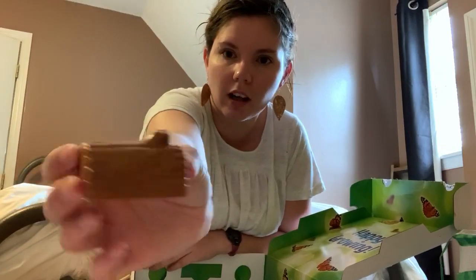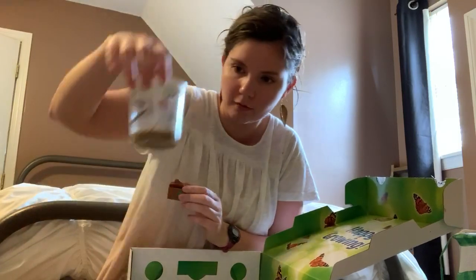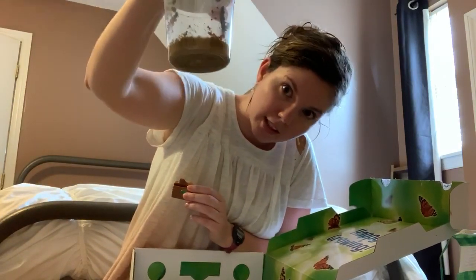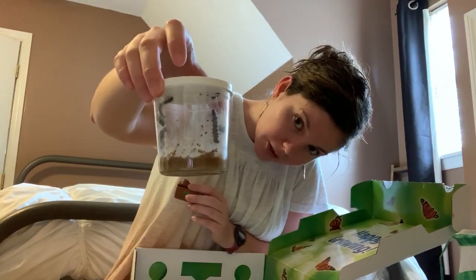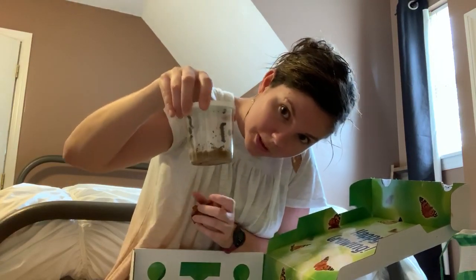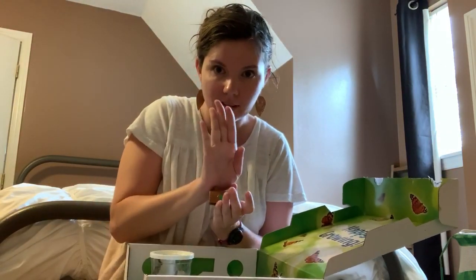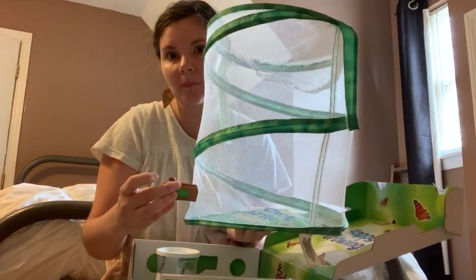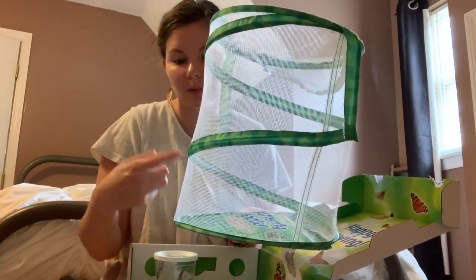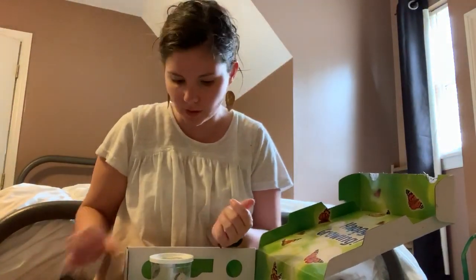It comes with this little wooden log called a chrysalis station. When your caterpillars have grown for about two weeks they will go to the top of the lid and hang there inside their chrysalis. I'll very gently pull the lid off and set it in here so they're hanging on it, then place the log inside the bottom of the net. Over time the chrysalis will hatch and we'll have butterflies flying around — and hopefully I can get a video of one of them hatching.